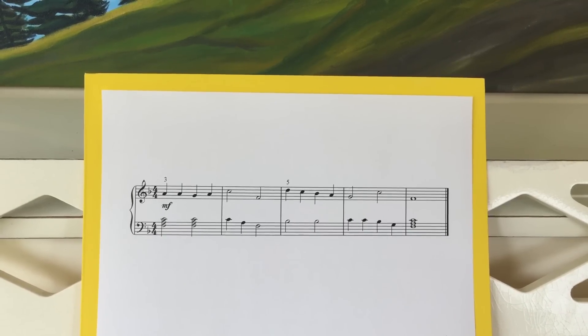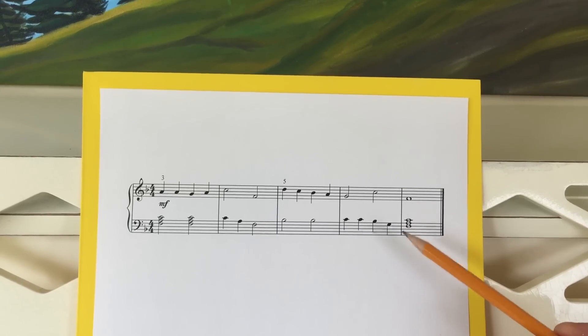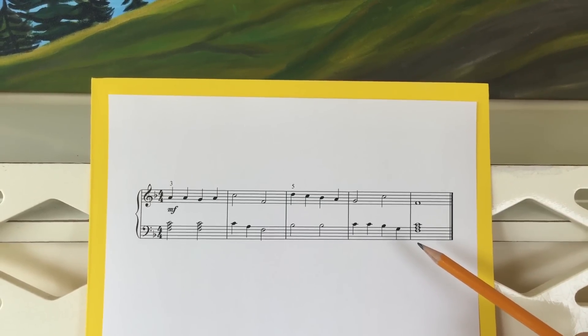When I'm first teaching my students, we mark things directly on the page, and as they become more adept, all of these markings become internalized as you would in traditional sight reading. But in the beginning it's really helpful to have them marked right on the page.